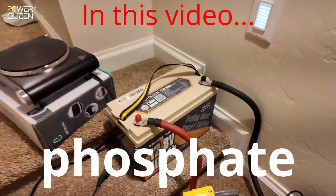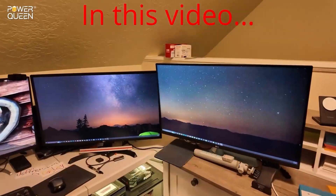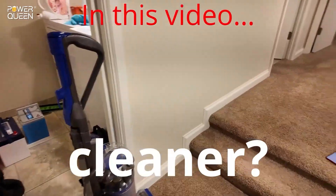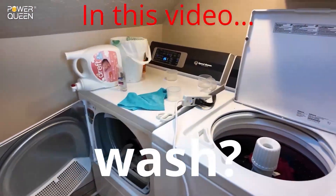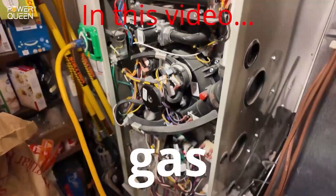This PowerQueen 12-volt 100 amp-hour lithium iron phosphate battery will power a full-size kitchen refrigerator, a high-end gaming PC workstation, a full-size household vacuum cleaner, an electric hot plate, a batch of wash, a 120-volt mini split heat pump, a full-size microwave, and a full-size household gas furnace.